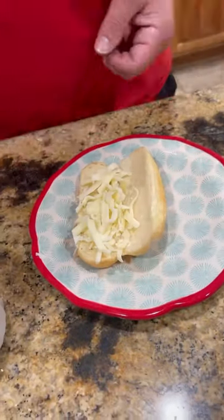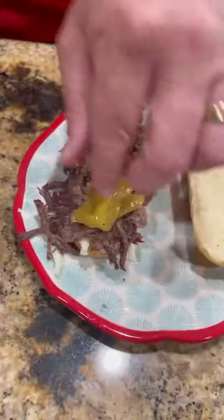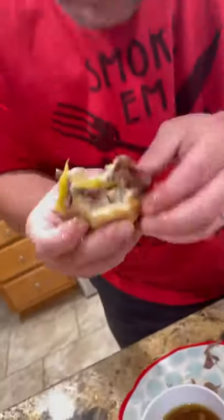Now, brioche roll, that's provolone and mozzarella cheese. Pile your shredded meat on top, a couple of those peppers, dig into that au jus, and you talking about money. Enjoy guys.